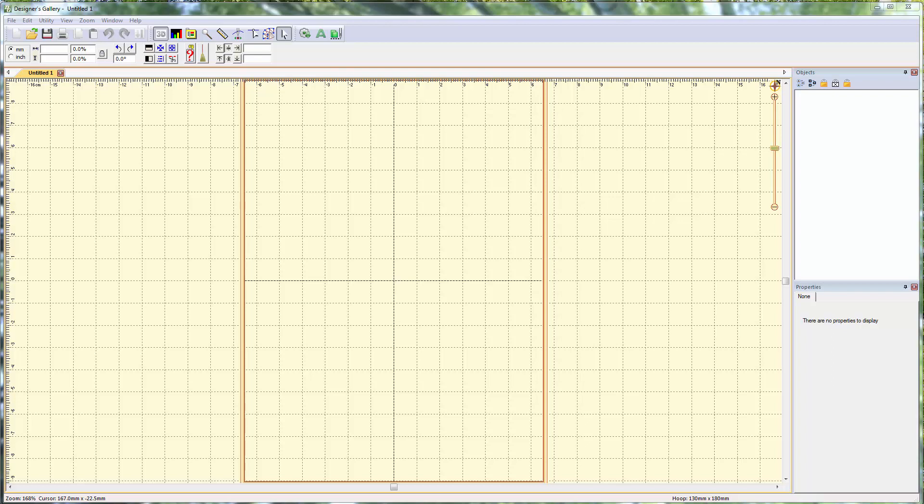Hey everybody, it's Brad. We've got a Creator Club video for April of 2017, and we are going to be digitizing from a backdrop again. We're going to be learning specifically how to use Bezier handles in the creation of our artwork outlines so that we can create our shapes very efficiently, which is an important skill to have.